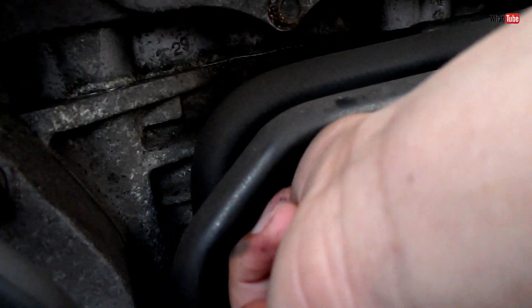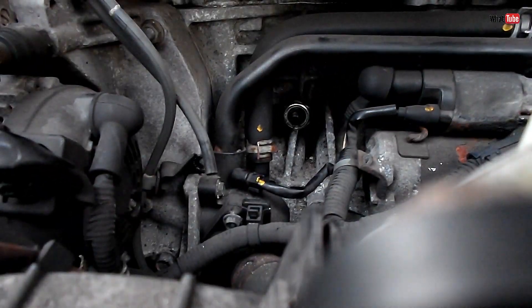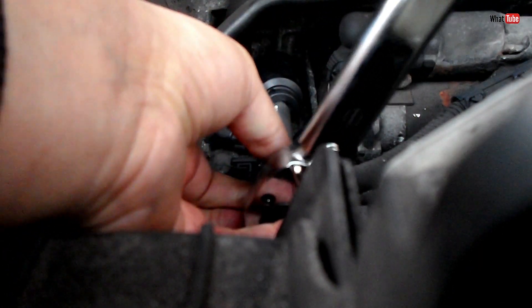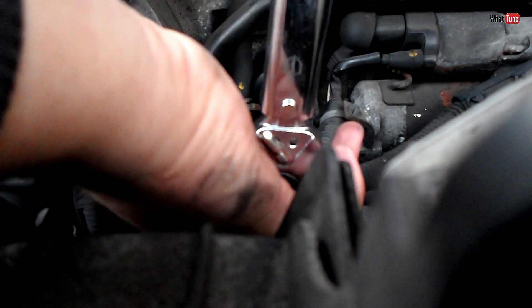It's good to tighten all the way down with your hands first, then use the correct torque. For the correct torque you need a torque wrench like this one — it's pretty easy to use, just set the torque and tighten. It works like a normal wrench, but when you reach the exact torque it makes a clicky noise, so you know it's good.